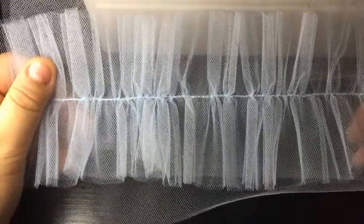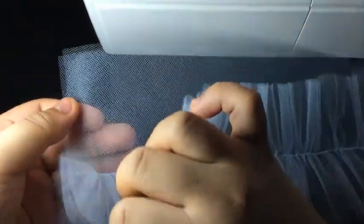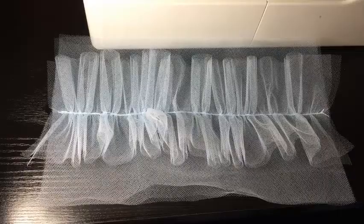Finally, after that ordeal, the ruffles were stitched onto the fashion fabric. I think it turned out really pretty. I might actually end up using more layers of tulle to achieve a fuller ruffles look.